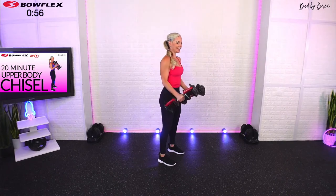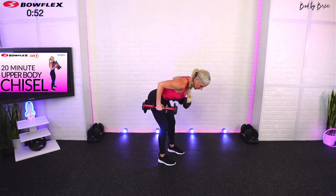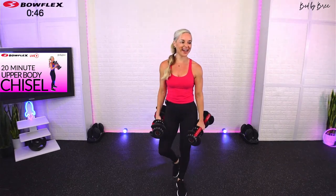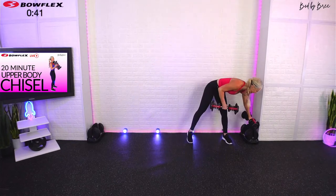Curl it in — you're almost there, 10 more seconds. Squeeze the glutes, elbows in. Nice job, three, two, one — you made it! Go ahead and set your dumbbells down.